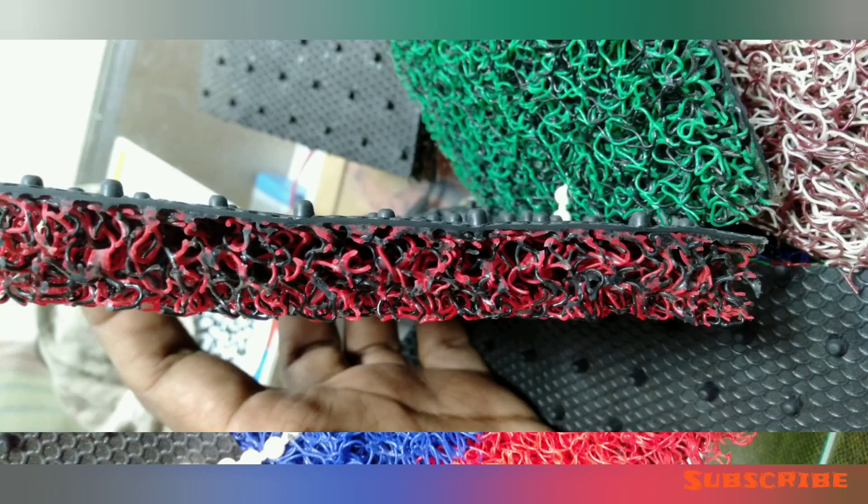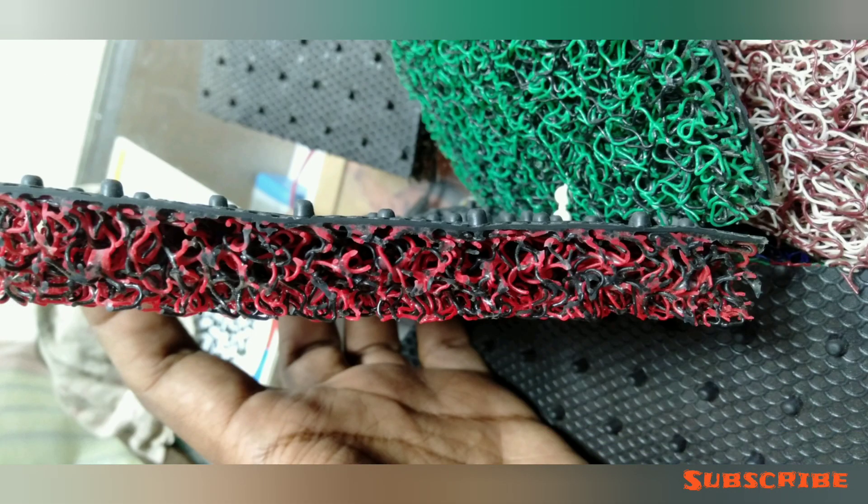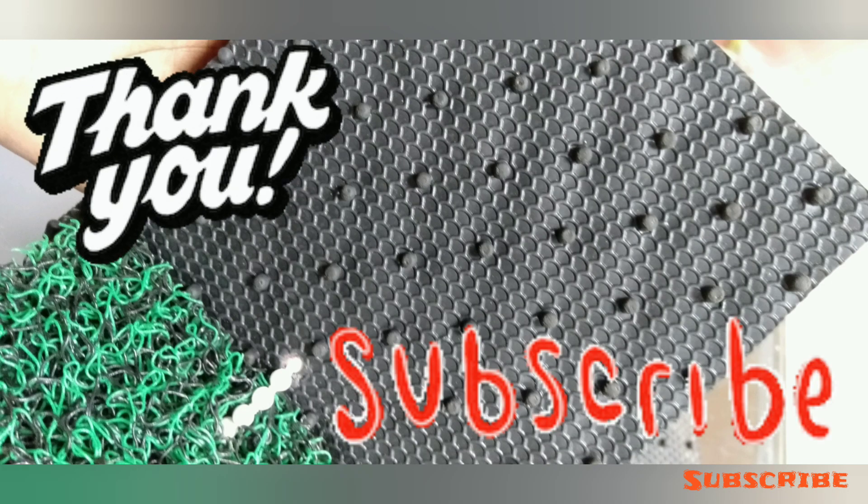If you want to see the thickness, please like this video — if you want to make it comfortable with the thickness.